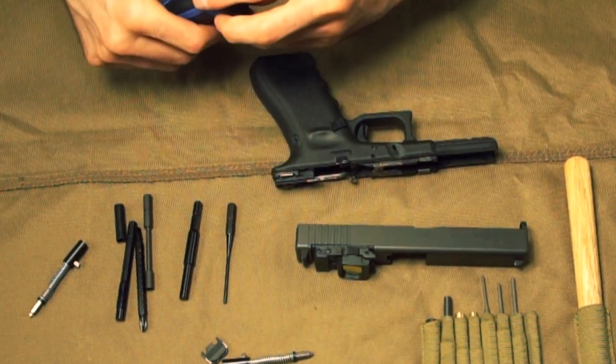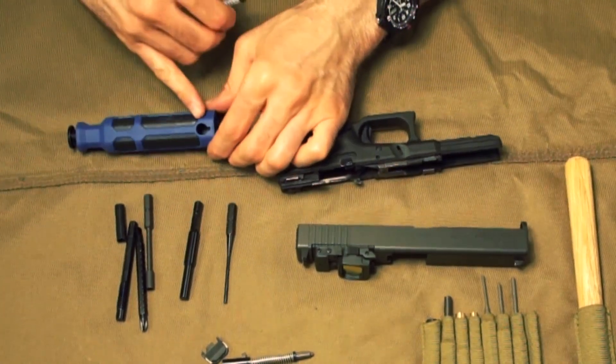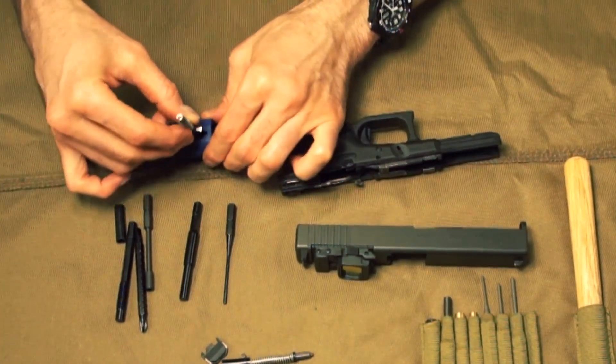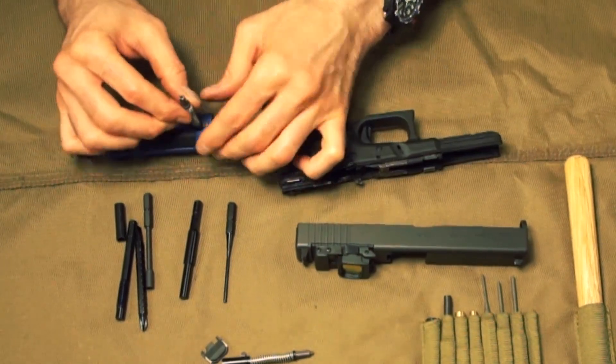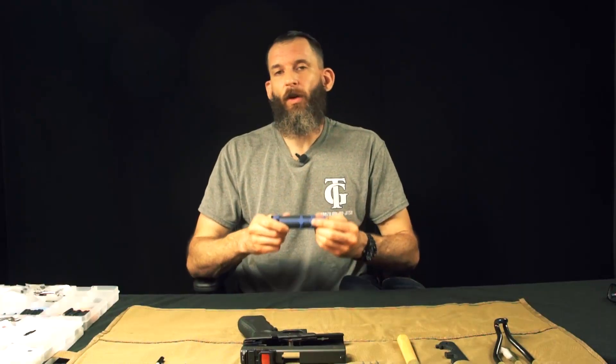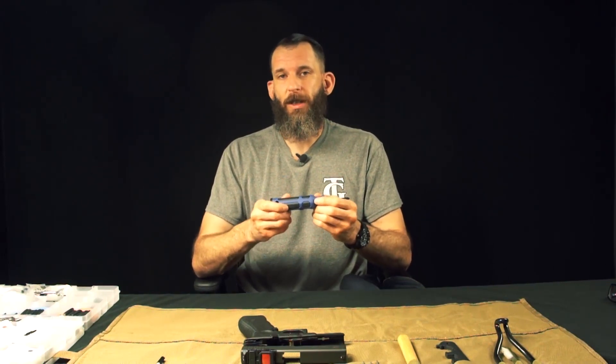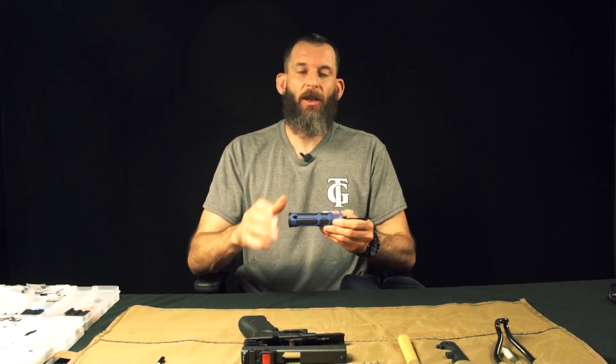And once you have this cavity empty, you can also use the back of the handle as a third hand. You can place that in there so that you can remove your spring cups. So that's an overview of our VISM Glock Pro tool. This is the perfect tool for a Glock enthusiast, Glock armorer, to handle all your needs.